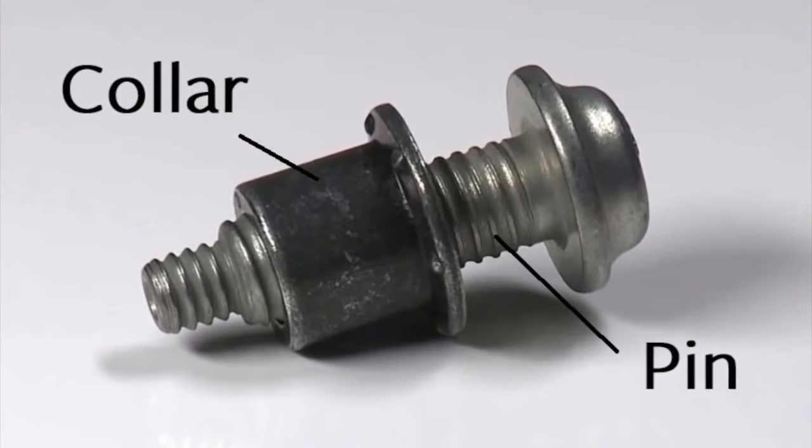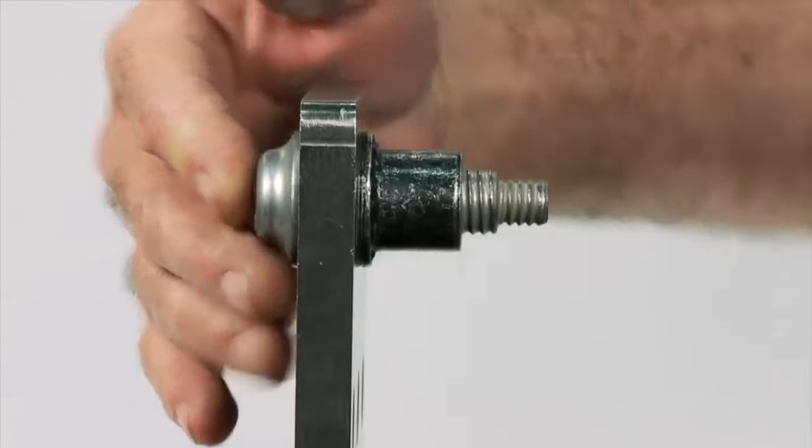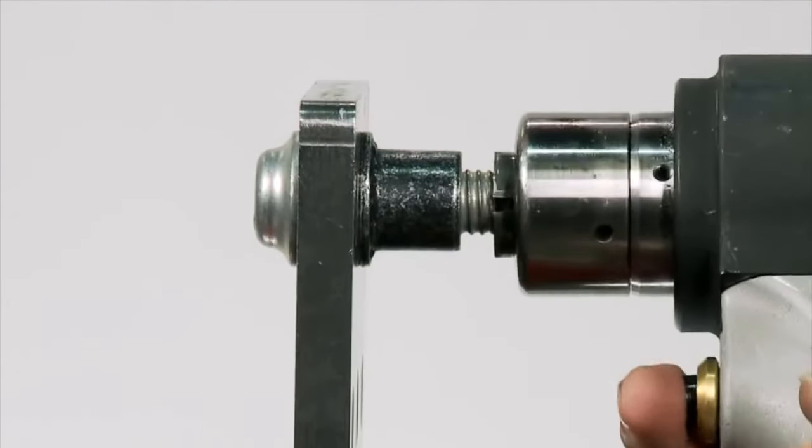The collar, which is similar to the nut, is put over the exposed end of the pin, and then a special piece of installation tooling is used to swage the collar onto the pin, forming a vibration-proof lock bolt.